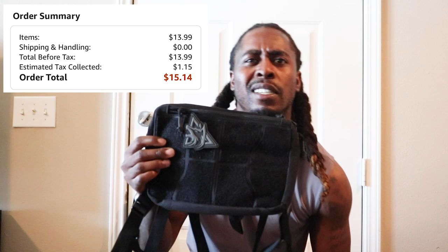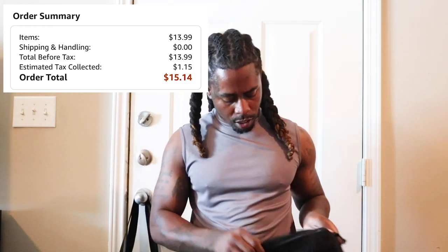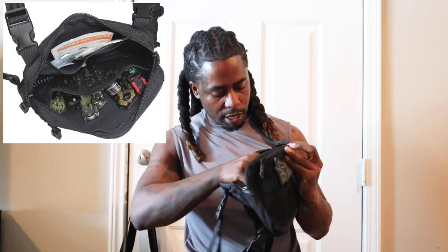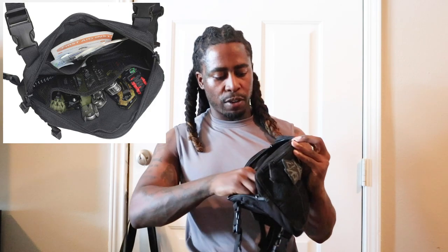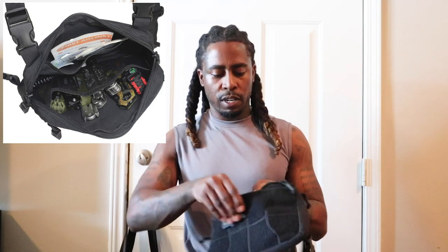I think I paid like $80 for this — that was cheap. Not too big, not too bulky. Fit your phone, your wallet, whatever you need. The inside has got like a pouch in the front, and then there's a mesh pouch in the back, so it's like three different compartments on the inside. And then there's another zipper on the front with another little pocket compartment.